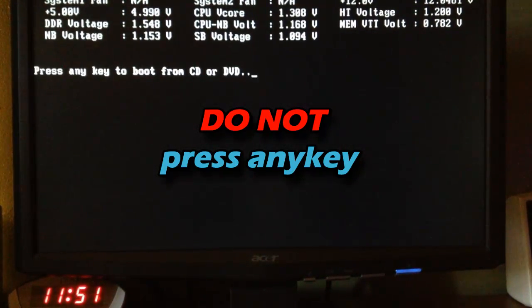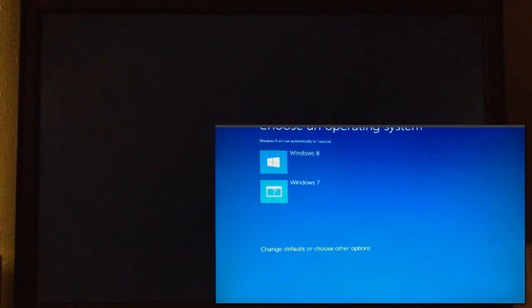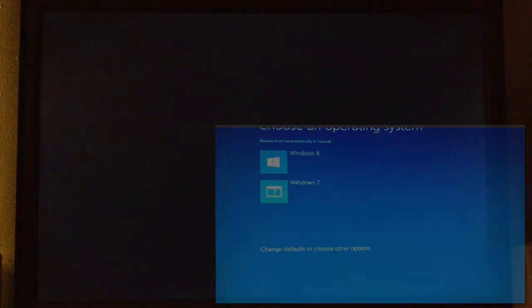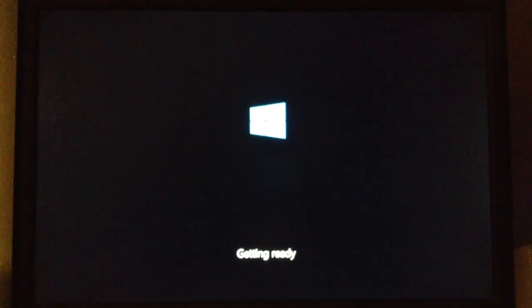Your computer will restart at one point — do not press any key. It's going to automatically boot back into Windows 8. A window may appear briefly — just don't click anything; it's going to continue installing Windows 8, so don't change any options. Then it's going to say Getting Devices Ready. Just wait and be patient — it will then say Getting Ready, and you'll need to wait around three minutes at this point.